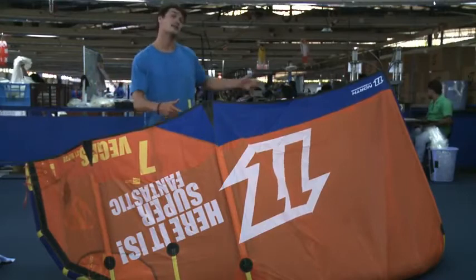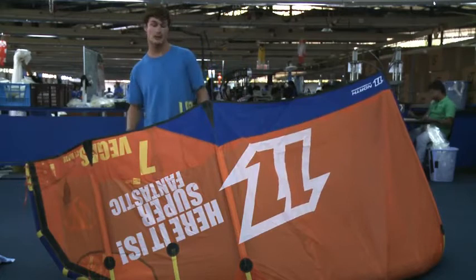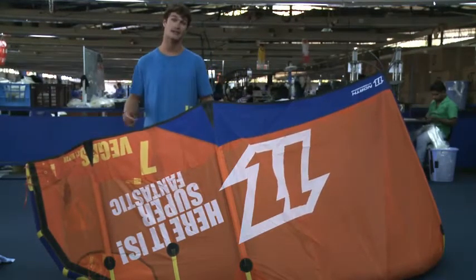We've given the kite a more efficient centre area. We've done this by moving the quarter strut closer to the tip. This results in better low-end power, more pop and stability throughout your tricks.